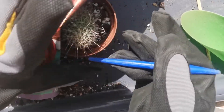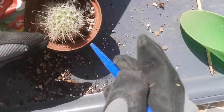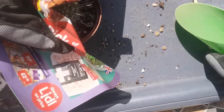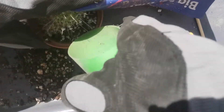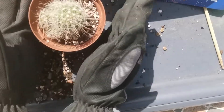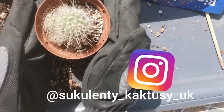My potting mix is more or less equal parts of John Innes number two, pumice, perlite, grit, lava rock, a bit of charcoal, and also I added zeolite, which is a natural mineral.